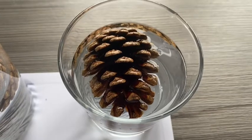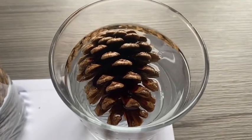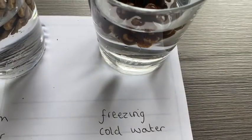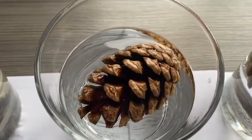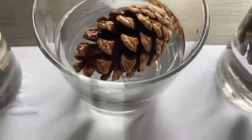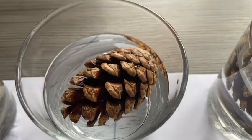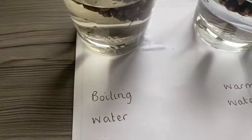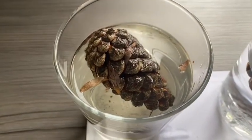My pine cones have been in water for just over five minutes now, and here are my results. This is the pine cone that was in freezing cold water — it's still open quite a lot. This is the pine cone that was in warm water — it's closed more than the freezing cold water. And here is my pine cone that was in the boiling hot water — this is the pine cone that has closed the most.